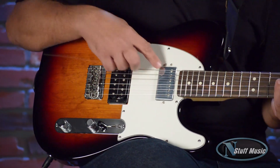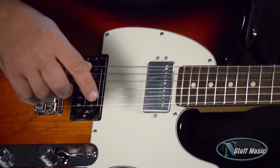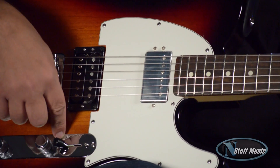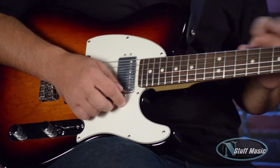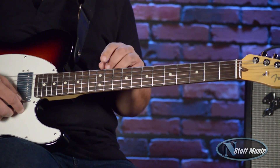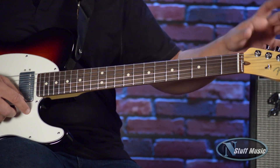We also have two humbuckers here, which are the twin-head vintage pickups Fender makes. You have a three-way selector switch, volume, and tone. If we go up the neck here, it's a maple neck with a rosewood fingerboard with a radius of nine and a half. Fender tuners.